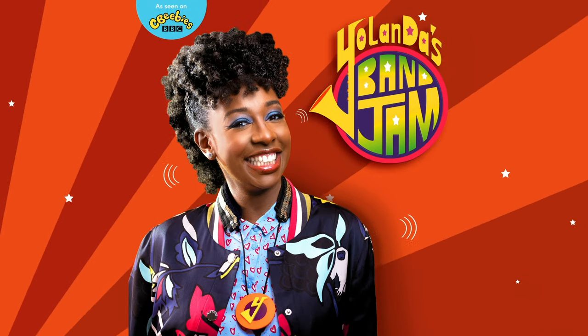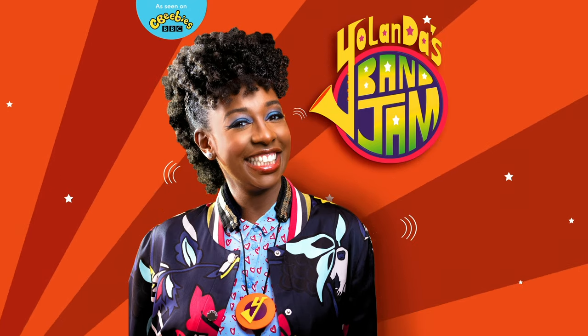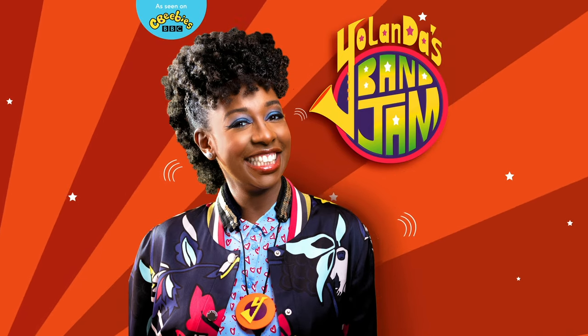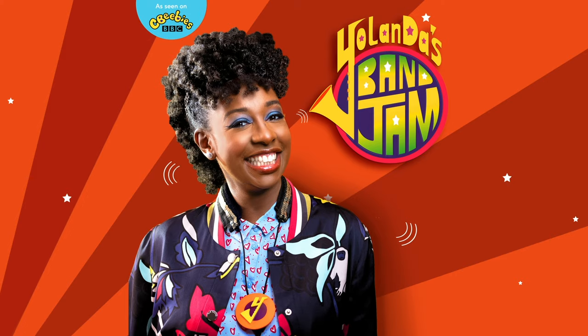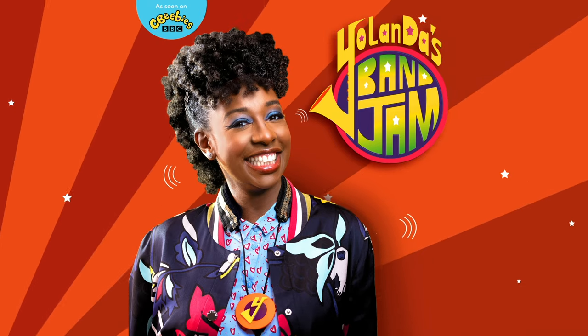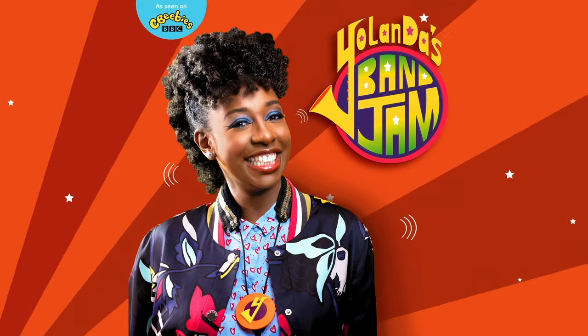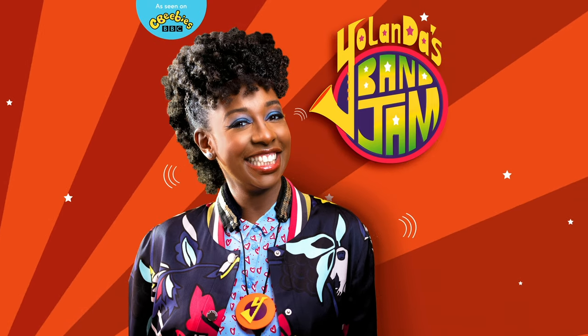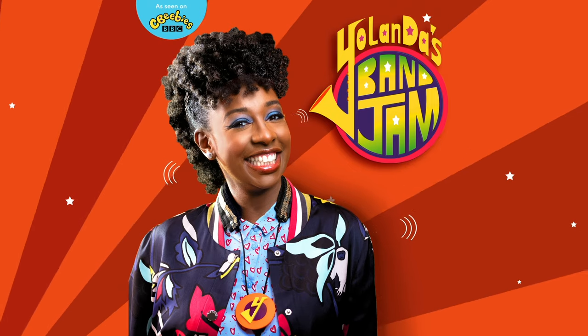Well done, Bandjammers — that was awesome! Can you hear Yolanda playing staccato on her saxophone? Yolanda, do you have any ideas for any other staccato moves? Andy, I think we could pretend to be robots — they make quick, jerky movements. Bandjammers, join in with your best robot dancing!